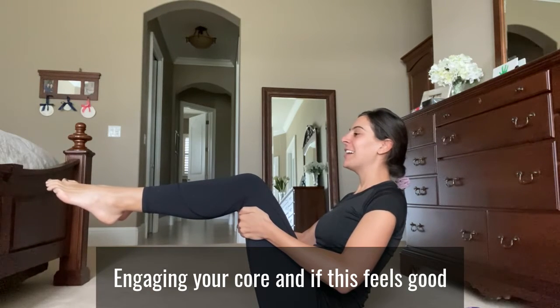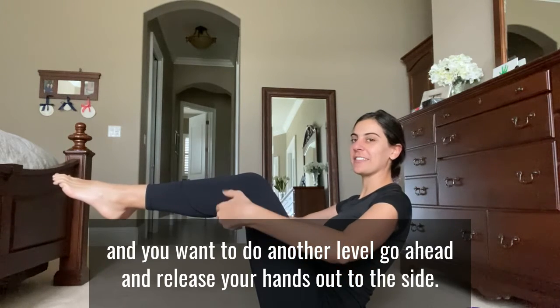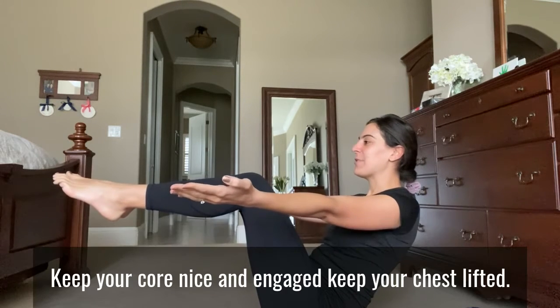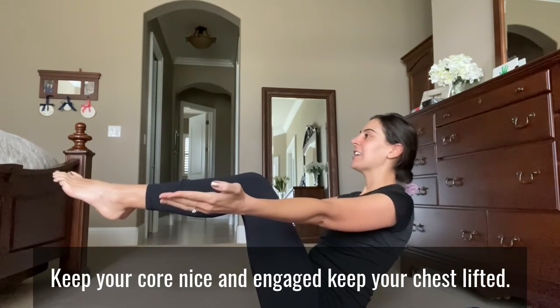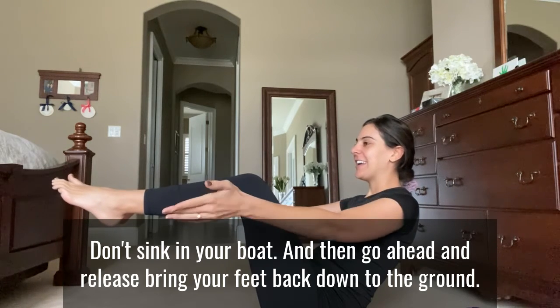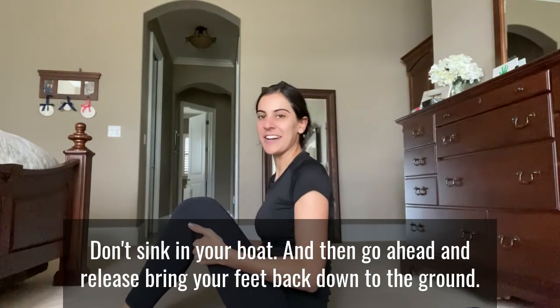Engaging your core, and if this feels good and you want to do another level, go ahead and release your hands out to the side. Keep your core nice and engaged. Keep your chest lifted. Don't sink in your boat, and then go ahead and release. Bring your feet back down to the ground.